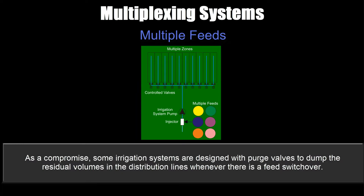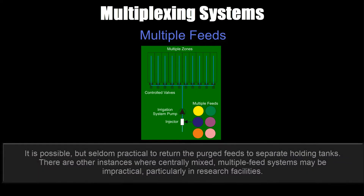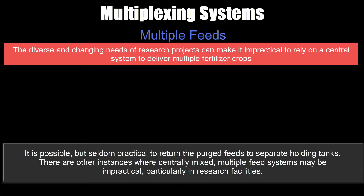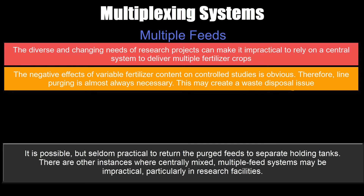As a compromise, some irrigation systems are designed with purge valves to dump the residual volumes in the distribution lines whenever there's a feed switchover. This dumped feed can be either wasted or delivered to a holding tank for some sort of reuse, though the situation is often less than ideal. Purging takes time from an already busy system and the purged volumes are wasteful, particularly when feeds are switched often. Some growers use captured purge water on low-value outdoor crops. It's possible but seldom practical to return purge feeds to separate holding tanks. There are instances where centrally mixed multiple feed systems may be impractical, particularly in research facilities, where diverse and changing project needs can make it impractical to rely on a central system, and where the negative effects of variable fertilizer content on controlled studies are obvious. Therefore, line purging is almost always necessary, which may create a waste disposal issue.